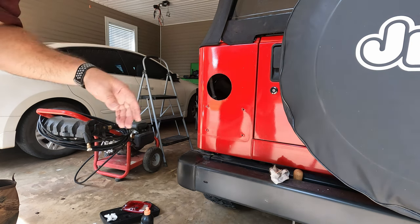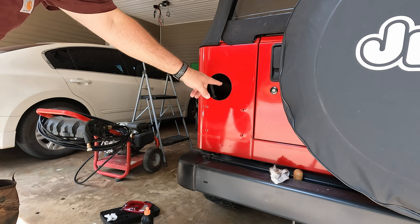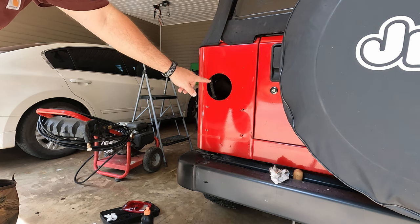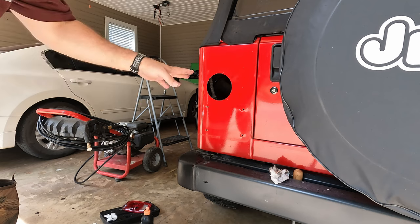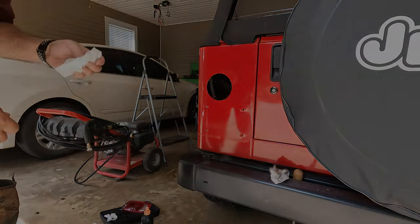I haven't got anything wired up yet. I went ahead and put some POR-15 around the bare metal right there so it won't rust, and now I'm going to go ahead and cut the other side out and I'll wire them both up at the same time.